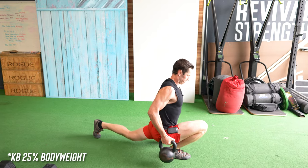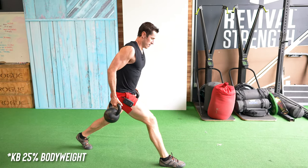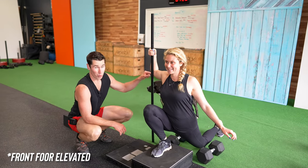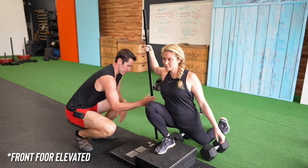Somebody else used kettlebells on each side of their body at 25% of their body weight per hand. We could also substitute dumbbells at your side, elevate the front foot onto a box, or perform these at body weight, all following the same superset combination to achieve the same strength and hypertrophy benefits.